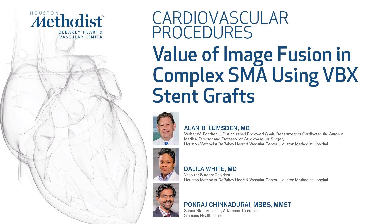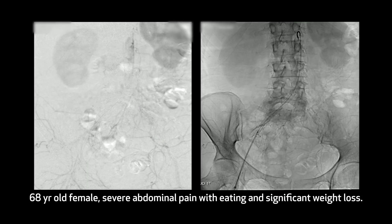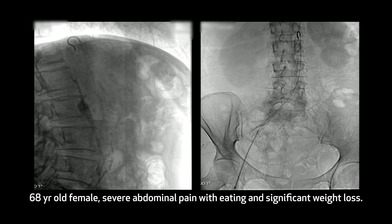This is a 68-year-old female presenting with severe abdominal pain when eating and significant weight loss. The pre-op CT scan, which we'll show a little bit later, showed extensive SMA disease.